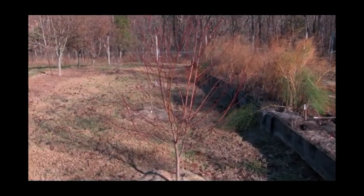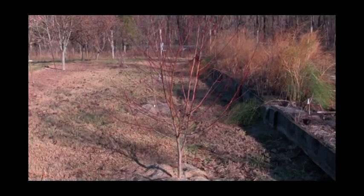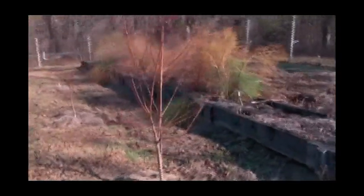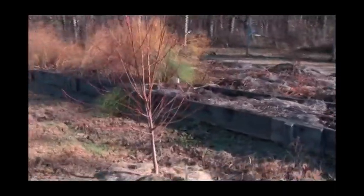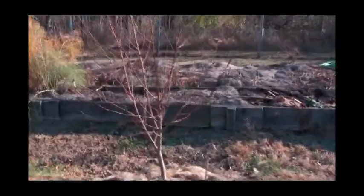What we're doing today is we're going to demonstrate simplified pruning. We're looking at a two-year-old peach tree that has not been pruned at all, and we'll walk around so you can get a good view of limb angles, the number of limbs, and a general form of the tree.